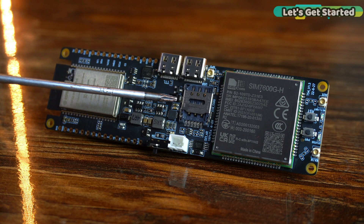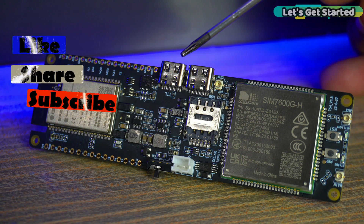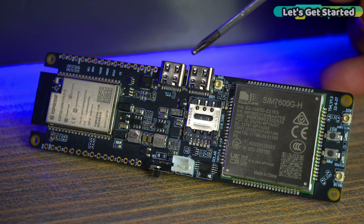This is a slot for the nano SIM card. You can see two Type-C interfaces on this board. One is used to upload the program and the other can be used as a USB dongle interface for the SIM 7600GH industrial network card. This allows the board to be easily connected to a computer and configured as a wireless network card.